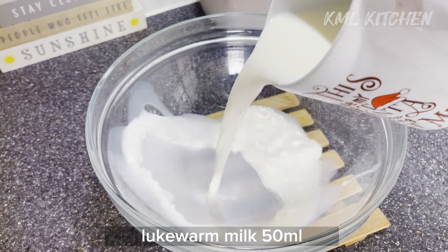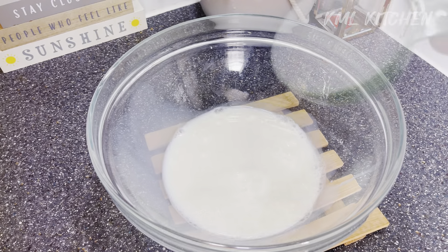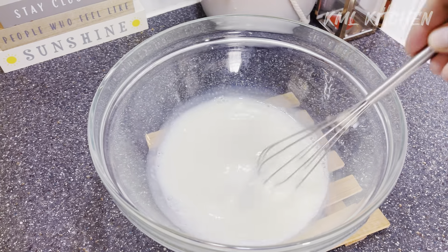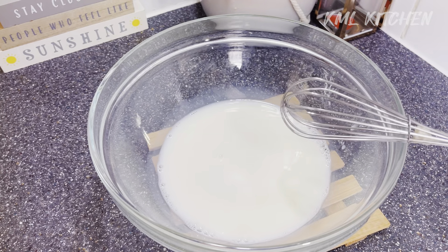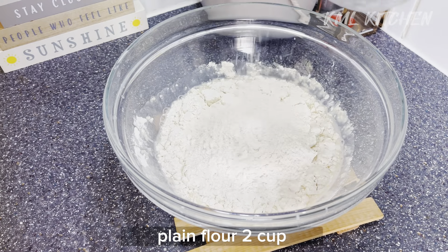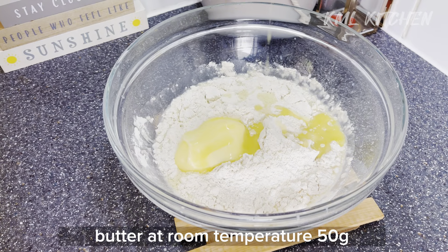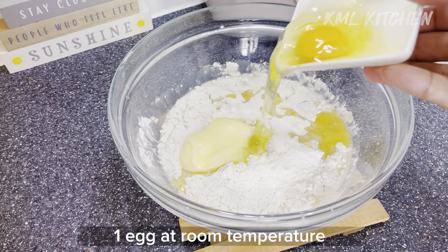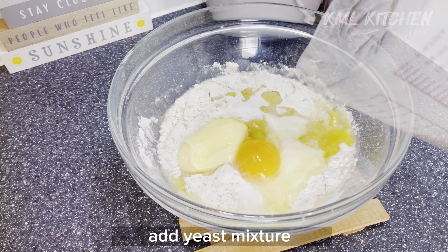We mix the yeast and sugar together, then add plain flour — about 2 cups of flour. We will also add 50 grams of butter at room temperature, half a teaspoon of salt, and one egg. All ingredients should be at room temperature.